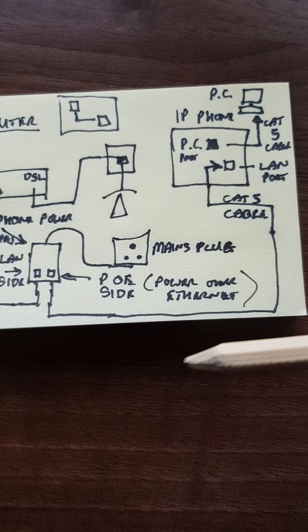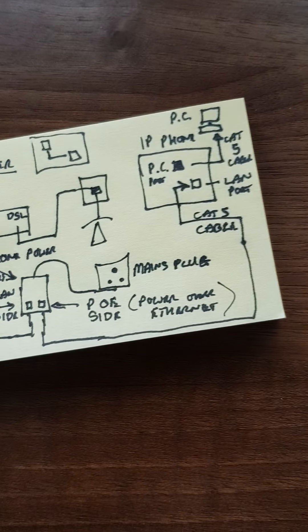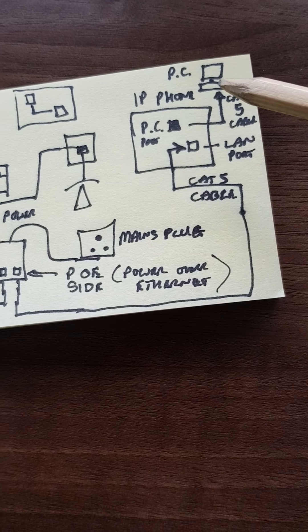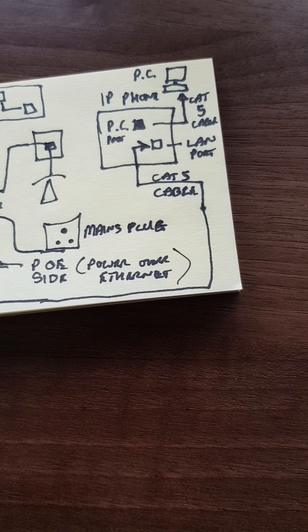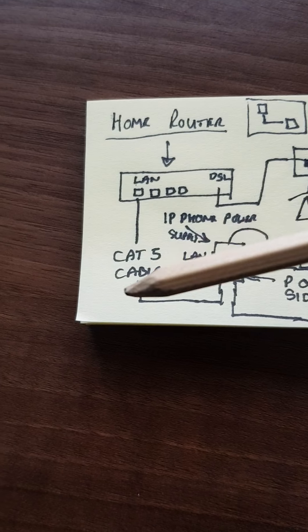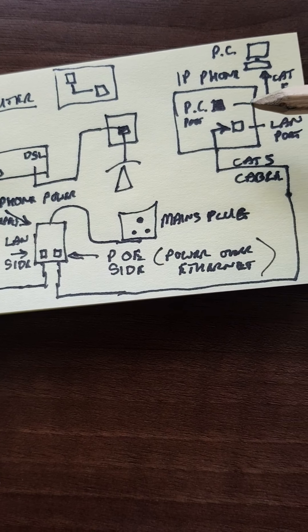Your computer, once the phone is working, can plug straight into the PC port on the back of the telephone via an RJ45 lead, and that goes straight into the network port on your PC or laptop, giving you internet access via the telephone. If your PC or laptop is already running wirelessly or separately connected, you can maintain that as it is. But if you're short on LAN connections on the back of your router, you can plug your PC into the phone after you've got the phone working.